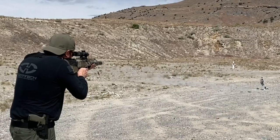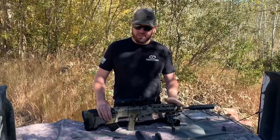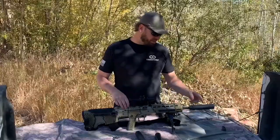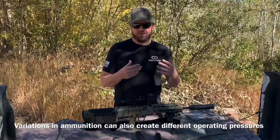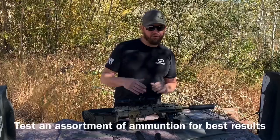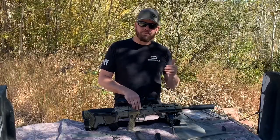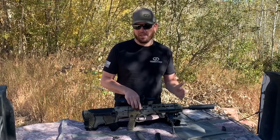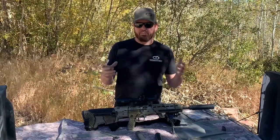Another finicky subject when dealing with a suppressed MDRX is the adjustable gas system. You can adjust it to match your scenario — the suppressor, conversion kit, and rifle combination can all create differences in operation, so what works on my gun might not work on yours. What you need to do is adjust the gas for your rifle and set it to run on the lowest gas setting that is reliably functioning. The reason I suggest the lowest reliable setting is that you'll cause a lot less wear and tear — there's unnecessary pressure and friction when running at a higher gas setting.